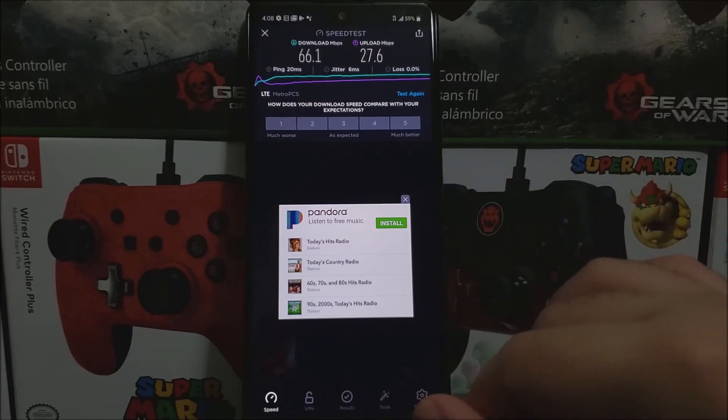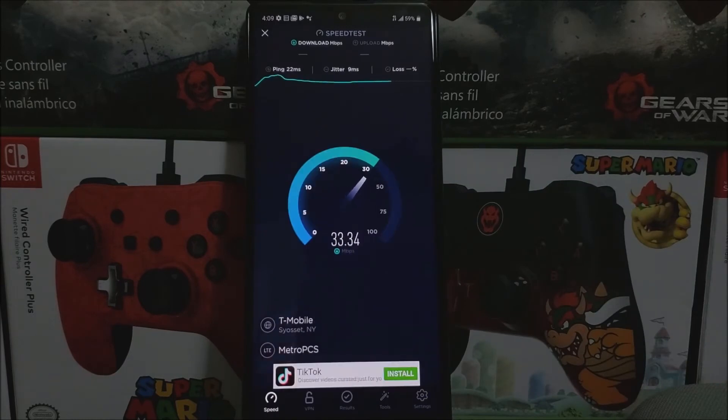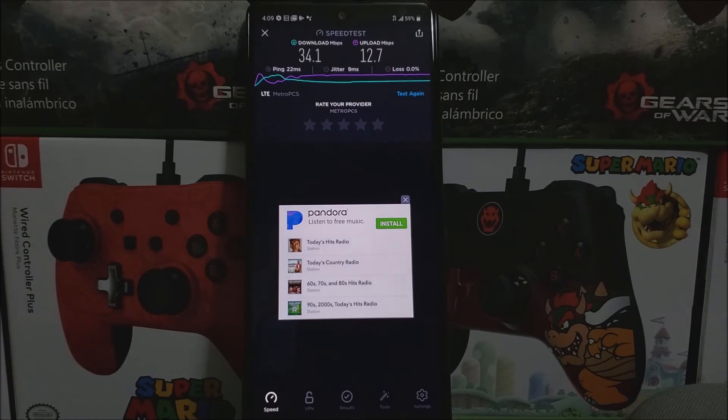So now let's try one more time to see if we get a different result. As you can see here, this time we got a lower speed. For the ping we got 22 ms, for the download we got 34.1 Mbps and for the upload we got 12.7 Mbps.